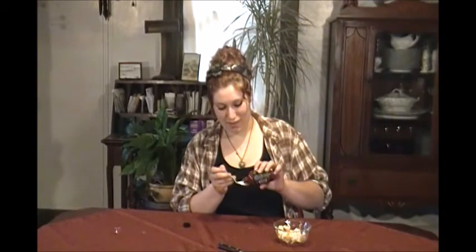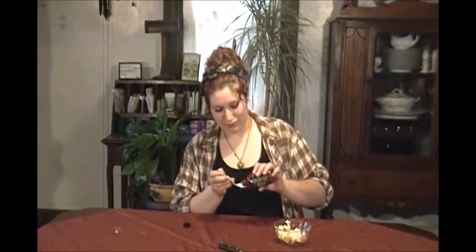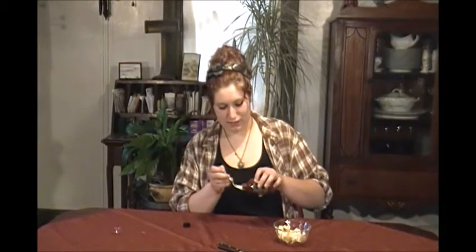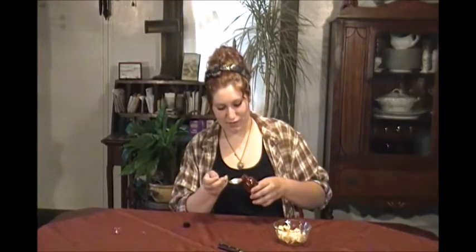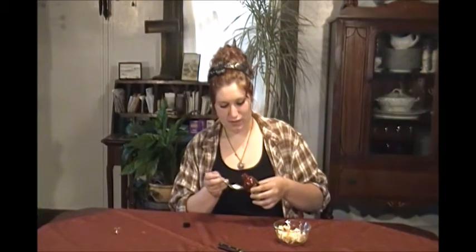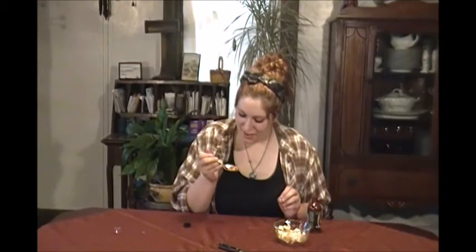I'm not going to put too much on there. There's definitely more than one drop on the spoon. I'm going to taste it and we'll see where it gets me.